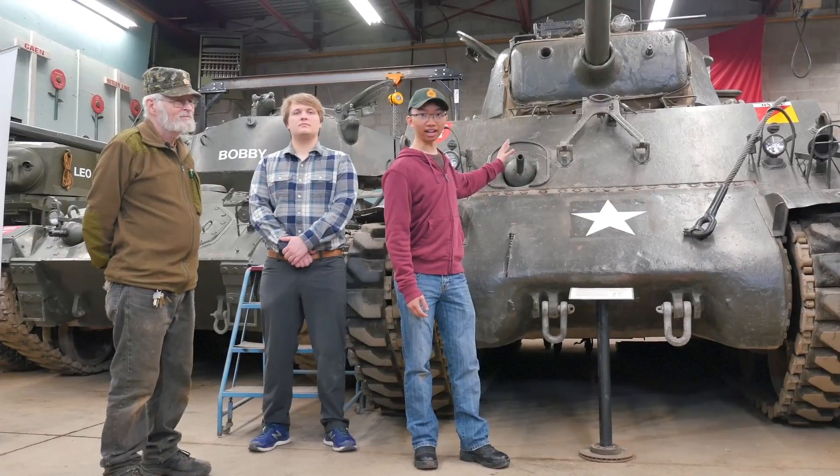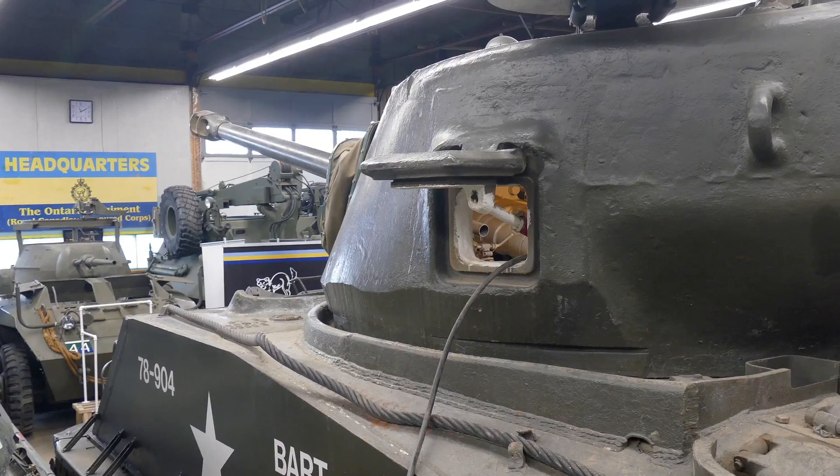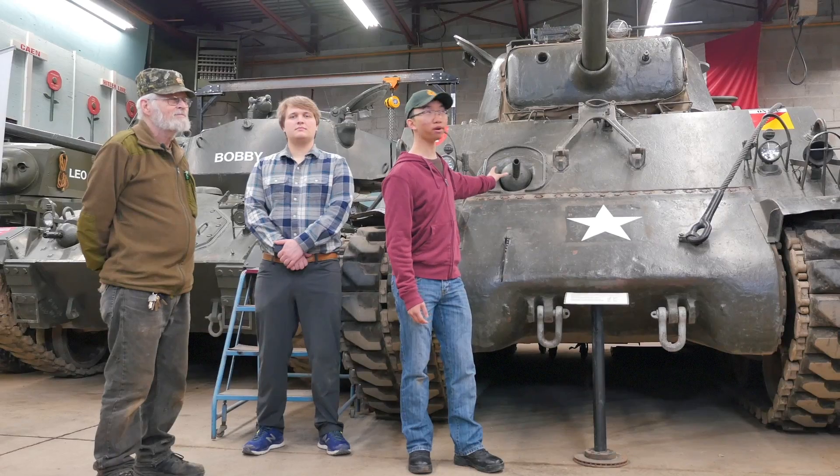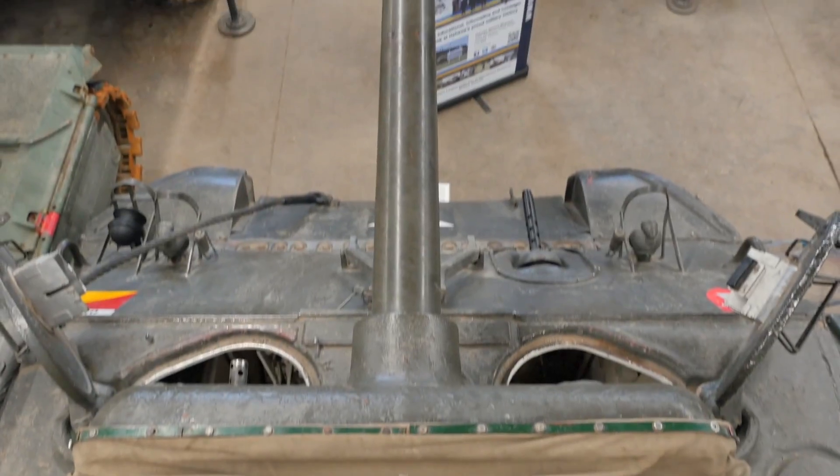We can tell it's an M4A3E8 and not an M4A1, for example, because it's got a welded hull compared to the cast hull on the earlier A1 model, as well as the long 76mm gun, which we'll talk more about later.